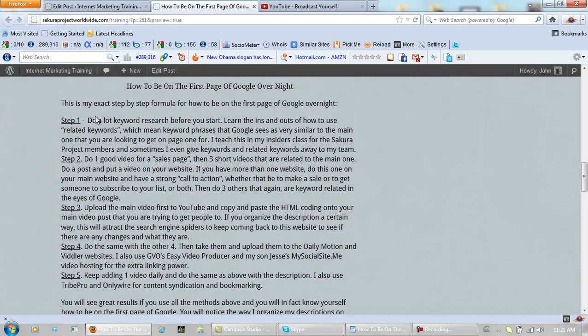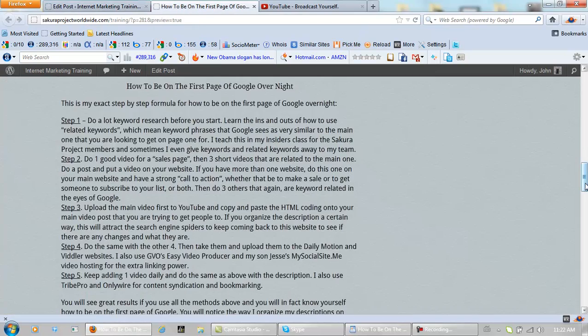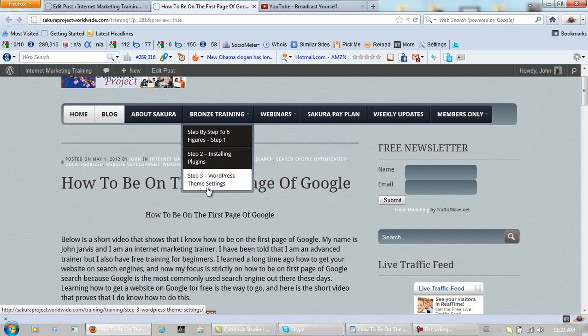And down here we have step one, step two, step three, step four, step five. A good way to start is actually by getting a great SEO pressure score. And on the SakuraProjectWorldwide.com slash training website we have some really good step-by-step free training.